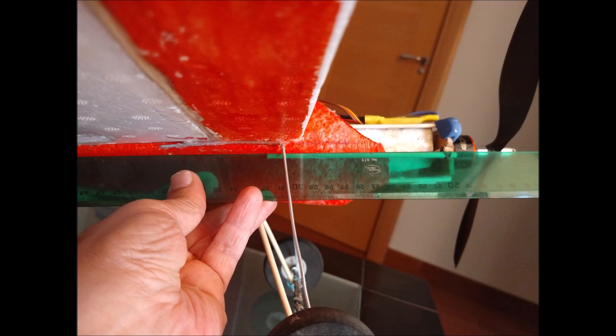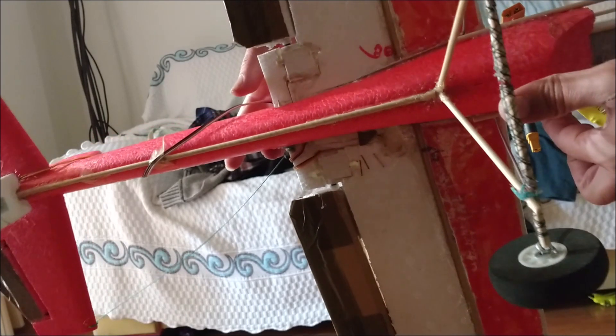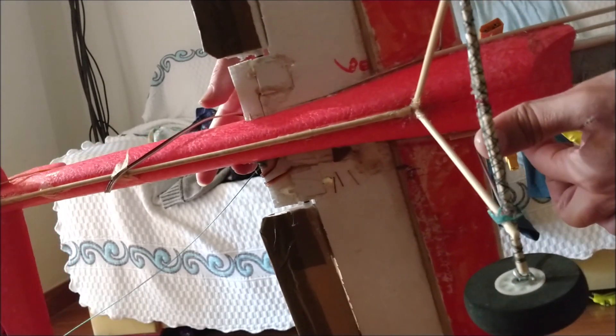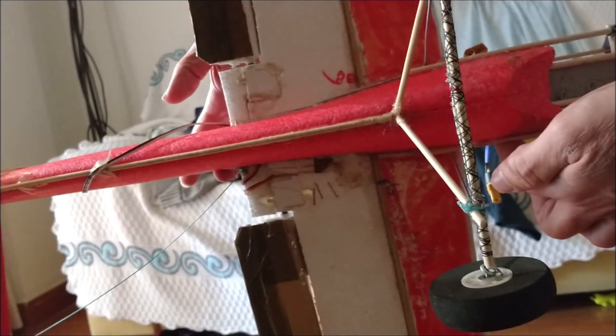Therefore, the thrust line is placed at this height to prevent it from creating undesirable moments on the plane. The way to verify that the thrust line passes through the center of gravity is to lay the plane on its side, pivoting on the motor axis line, and check if it balances in this position.